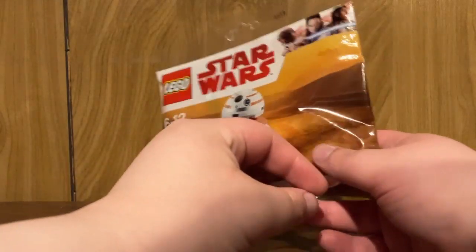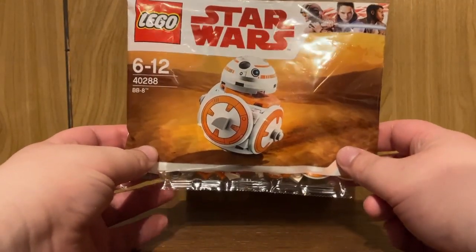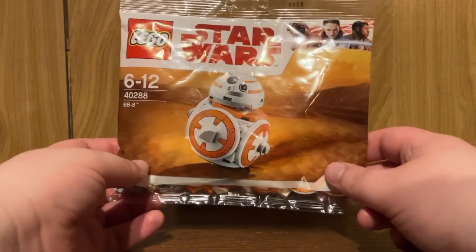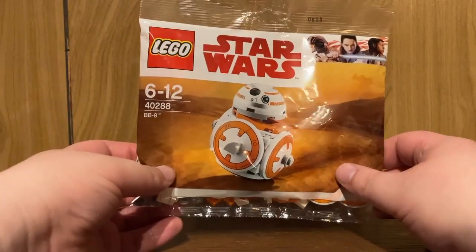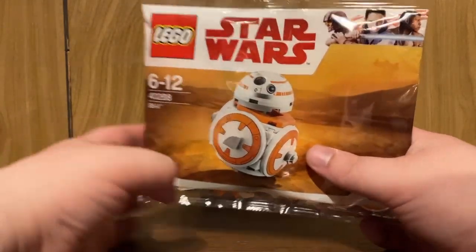This is a set that contains 48 pieces. It was a gift with purchase on May 4th to 6th, 2018, while supplies lasted, with purchases of $75 USD or $100 Canadian on Star Wars products. So let's crack this open and see how it looks fully built.